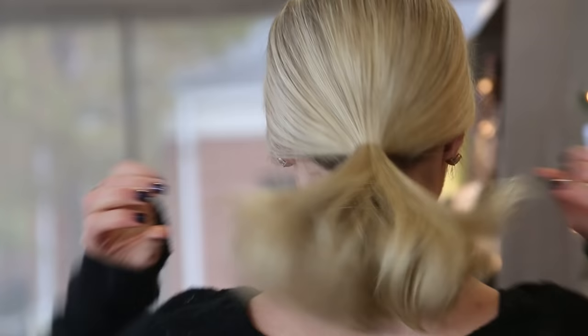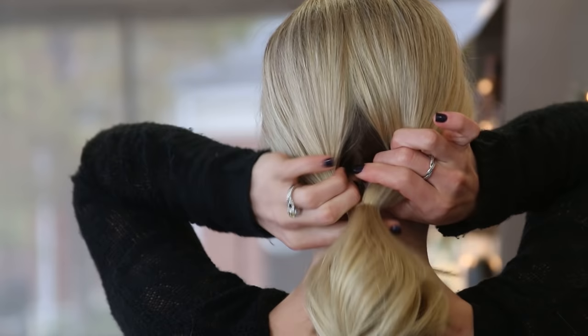Next, you will split the ponytail in half at the base, putting your ponytail through the gap and creating a topsy tail.